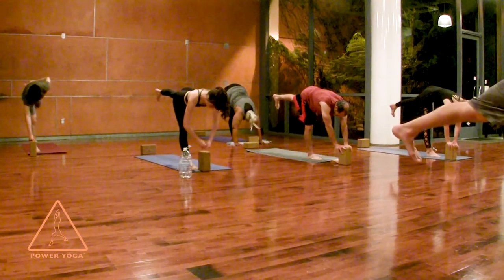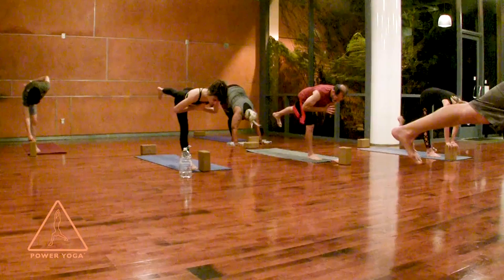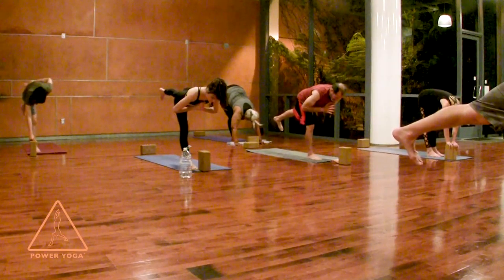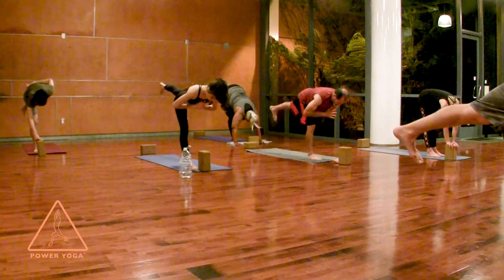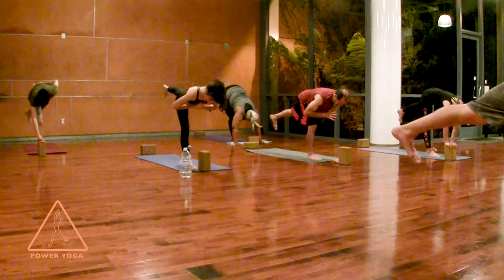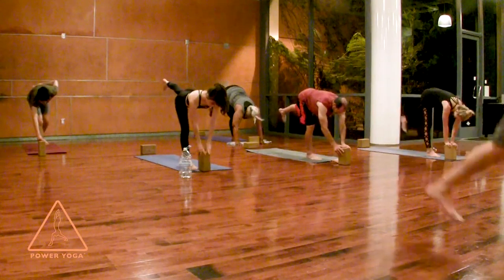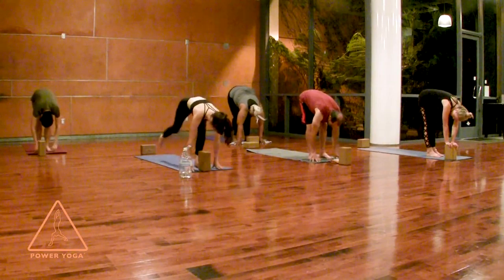If you want a little more, lift your hands off your block and bring the hands to your heart. Four, three — just find a steadiness in what you do. Two, then everybody hands on the block, last one. Set your left foot next to your right, hands to the ground. Step your right foot to the back of your mat and set your right knee down.